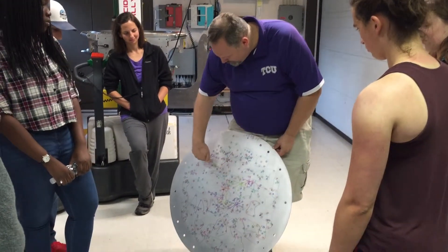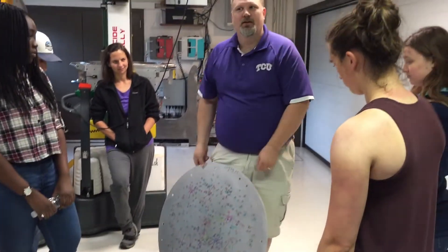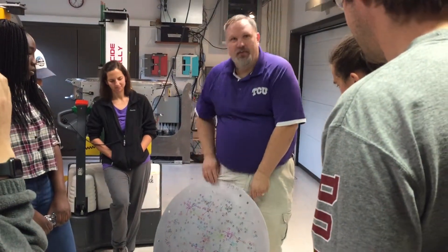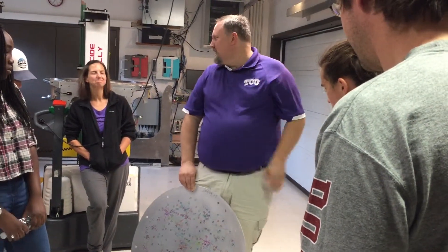The MaNGA IFUs are actually numbered by IFU number, so you have to put the right IFU in the right hole. They have alignment pins like the guide fibers do, so you have to know which orientation they are on the sky.